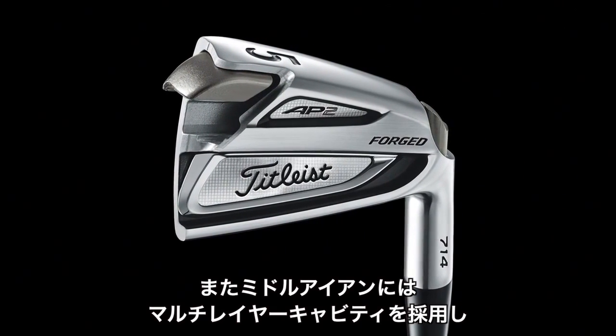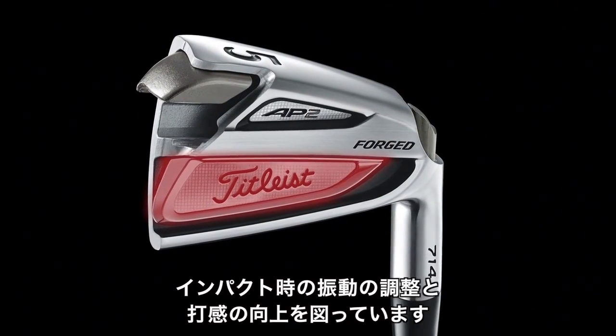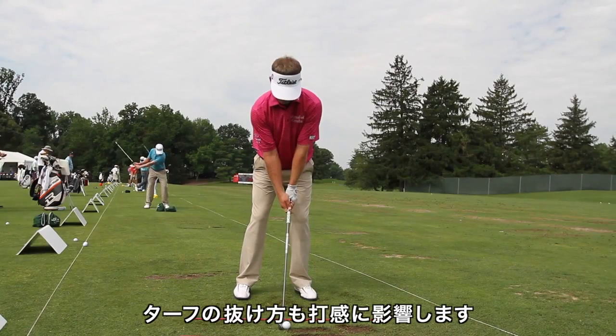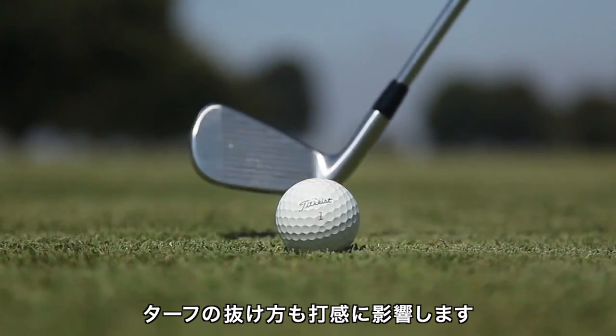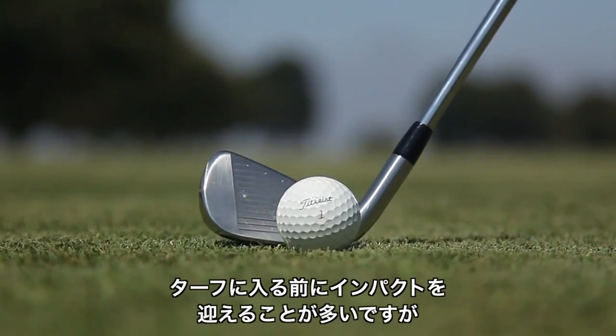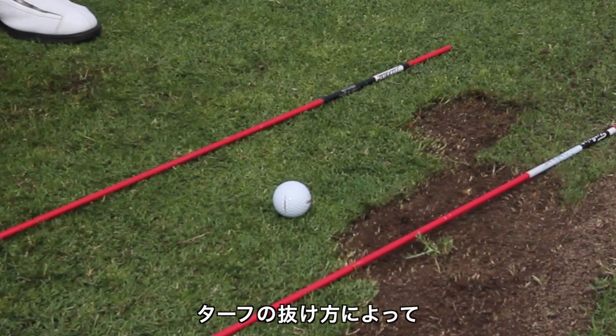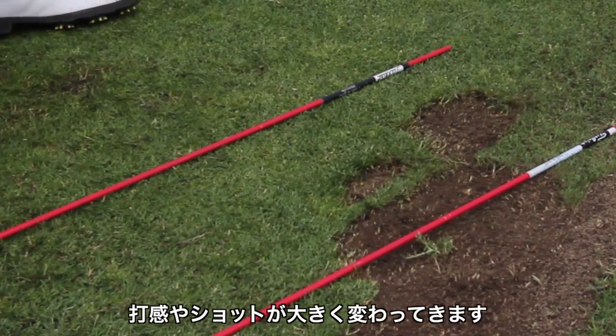In addition, we use the multi-layer cavity medallion to further fine-tune vibration to improve the feel at impact. An often overlooked element of feel is how the club goes through the turf. In many cases, the ball has already left the face as the club goes into the turf, but how the club goes through the turf really adds a critical element of feel and feedback to the shot.